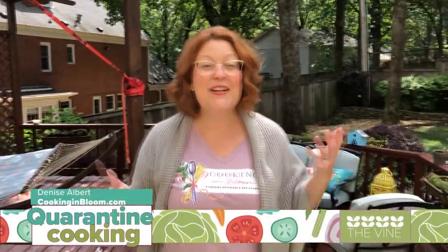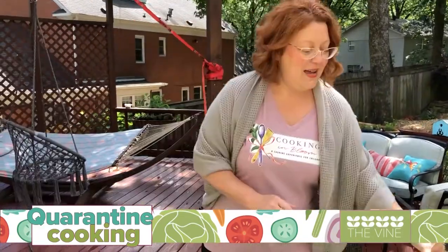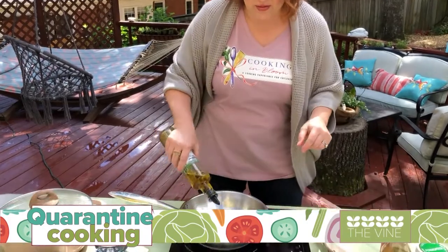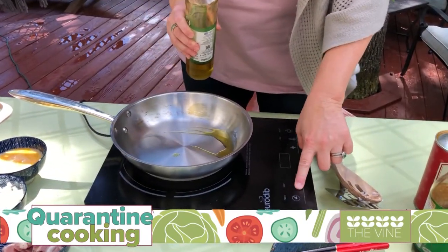Welcome to Cooking in Bloom in my backyard — we're going to cook together. Today I have a recipe that's actually a family recipe that goes back to my childhood. This is a fried rice recipe we used to have often in my home while I was growing up. I've put a little twist on it today and I'm going to add some fermented kimchi because of the health benefits — tons of probiotics that are really good for our gut. I'm going to add just a little bit of oil, and you want to do this on high heat because this is a stir-fry method.